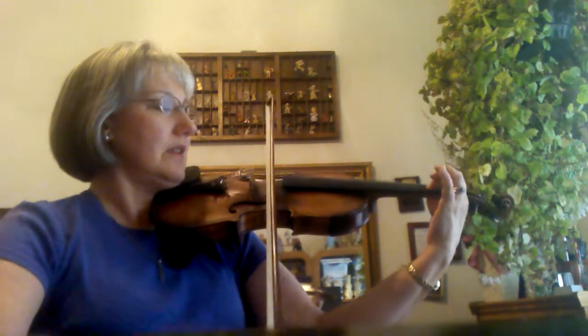So here it is again: first finger, open — there you go.